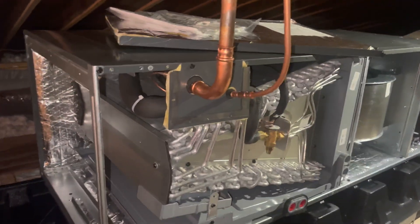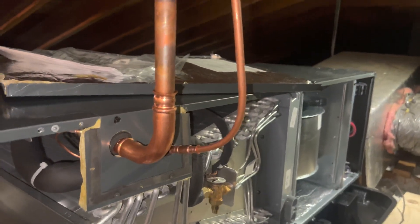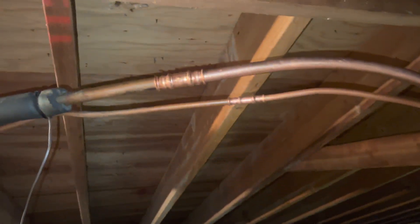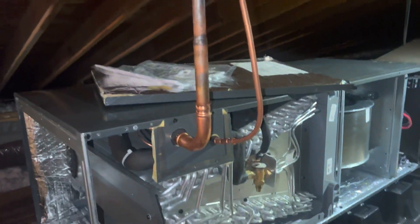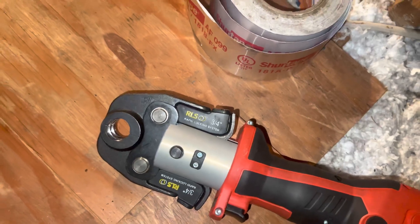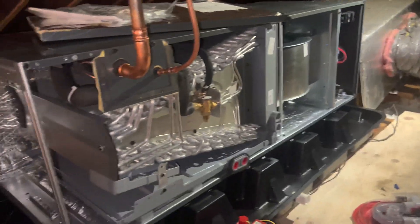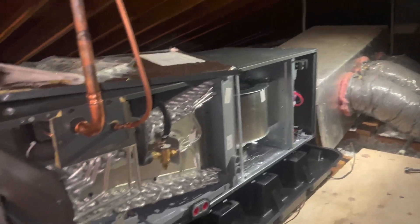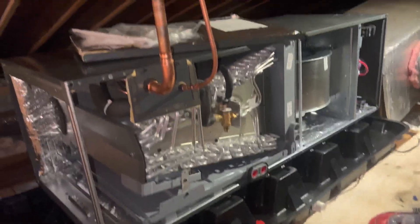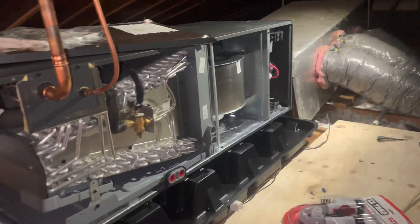Got the line set done — thank god for zoom lock fittings. That saved me a lot of hassle bringing the torch up here and heating it all up. Thanks to my Ridgid tool and my RLS, saves me a big headache. We can at least get that on a pressure test quick while I continue to die in this attic.